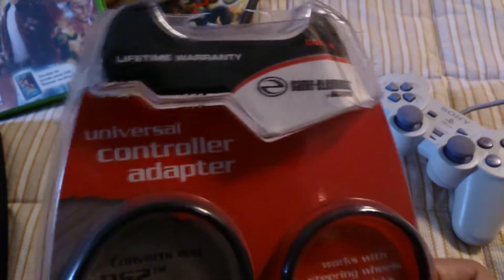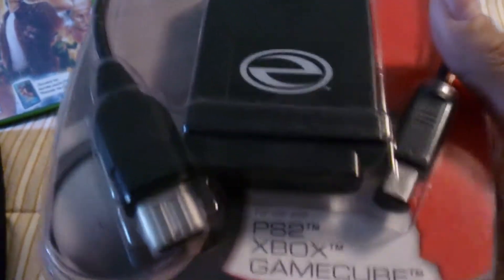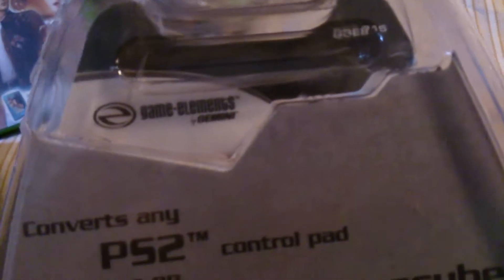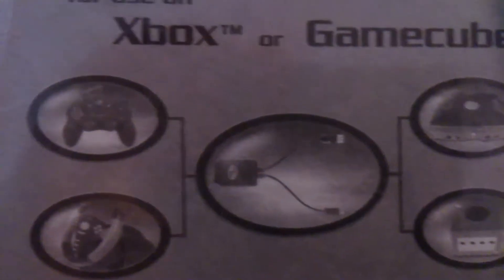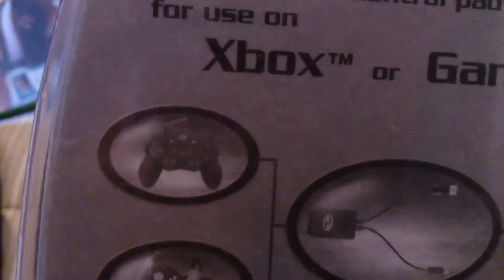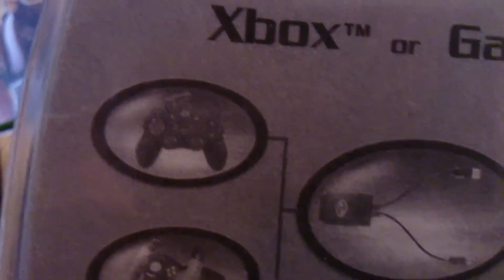Quick thing before we open it up — we take a look at the packaging. It's one of those blister packages, meaning it is a pain to open, although I've already pre-cut the side. Pretty plain; you can see the device. Pretty easy to understand — it's for use with PS2, Xbox, and GameCube. On the back it tells us what it converts and shows a picture. That's a PS2 pad, though it looks like a third-party one.